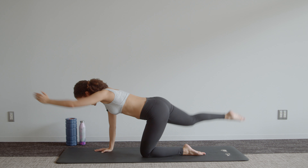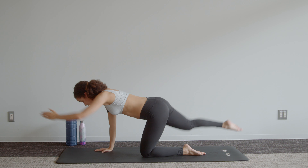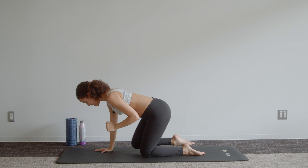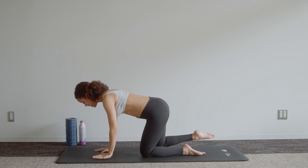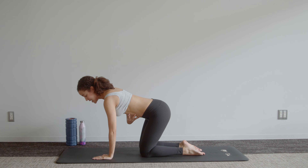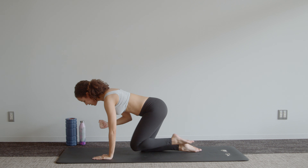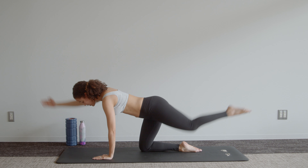We're now going to stay on one side — lift up and then bring that arm and knee in, up and then bring that arm and knee in. Just eight reps on this side. Four, three, two, last one. Come back to center — make sure you're in that neutral spine, push out of those shoulders, abdominals tense as we go into the other side.